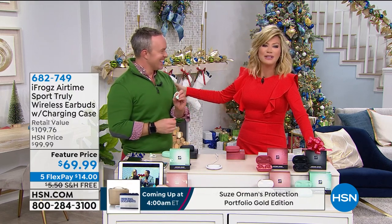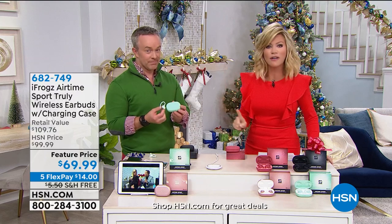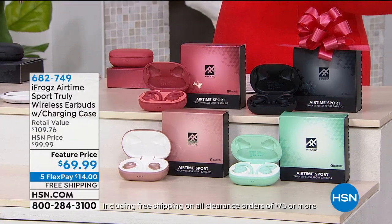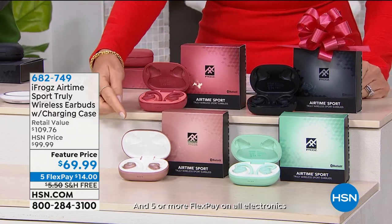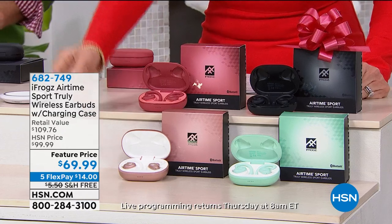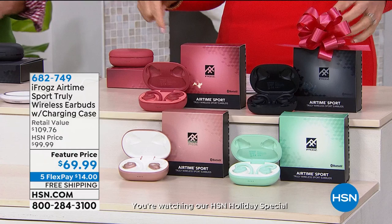Joy to the world — we're so glad Bill Duggan is here. This has been one of the hottest gifts of the entire season — it's called iFrogs. Today we're offering something very special: colors that nobody else has, and this isn't even in retail until January. We've got a great bonus buy — $69.99 for your first pair, and your second pair is only $30 more. It's on five interest-free credit card payments.